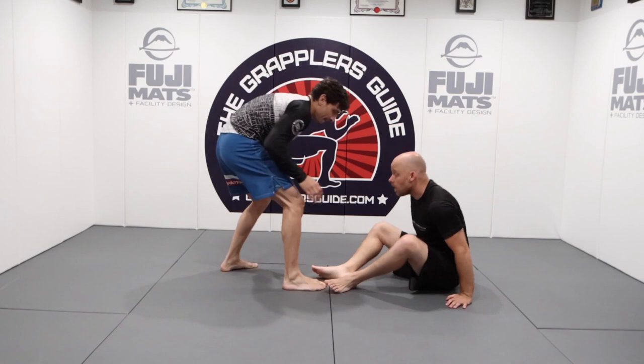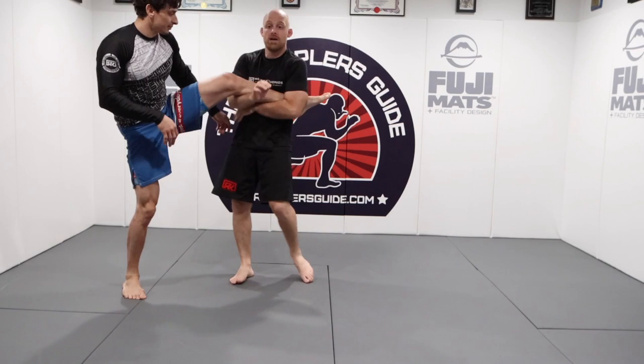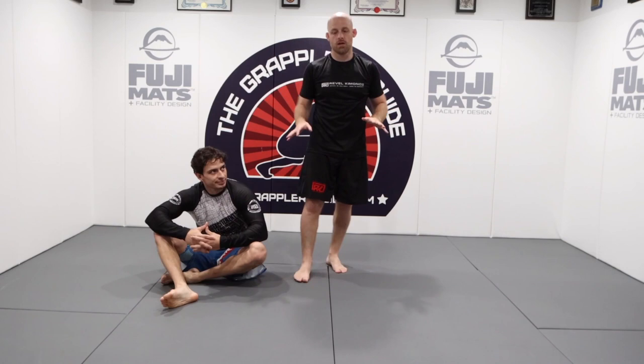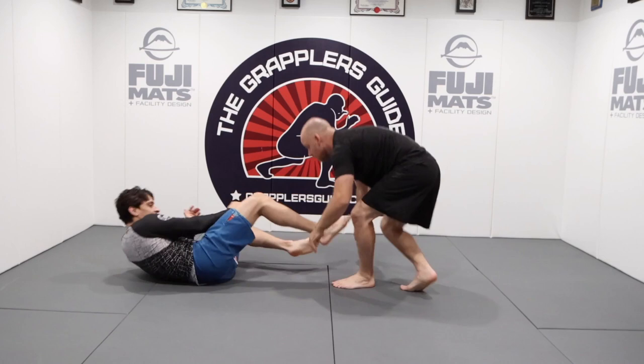Or if we miss, we might be able to get a cross ankle pick on him. Notice each time I'm pushing his upper body. My ideal is I come here and then I can work my finishes — I can tree top him, many different options for finishing. The main thing is we're going to be moving around, I'm going to see that his leg is in front, I come up, and I grab it and come right up.